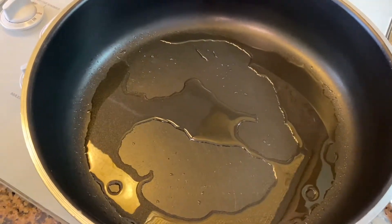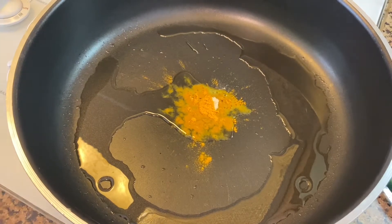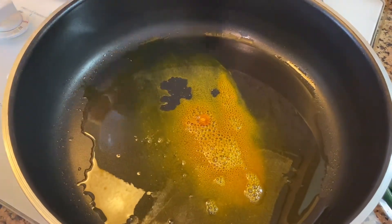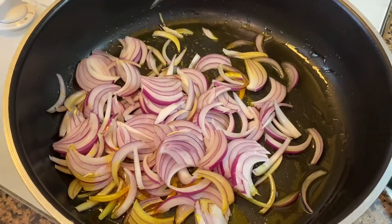Put in two and a half tablespoons of oil, heat it up to medium-high, and add the asafoetida and turmeric. Let that sizzle, and then add in all the onion and let that cook for a few minutes.